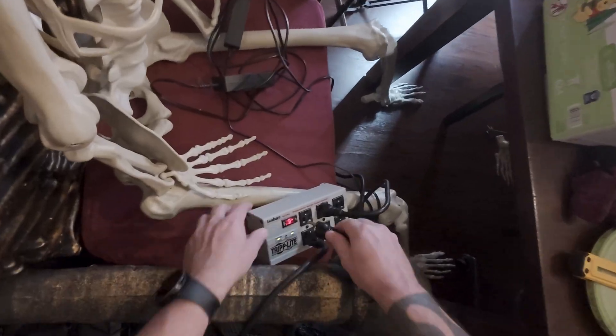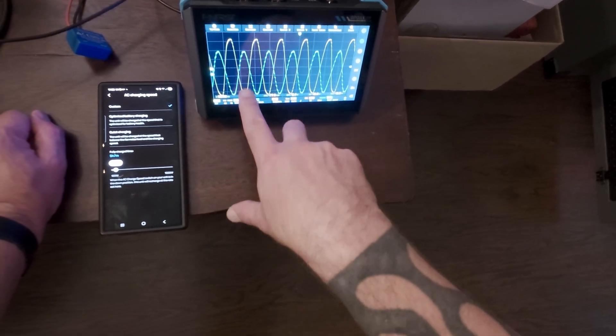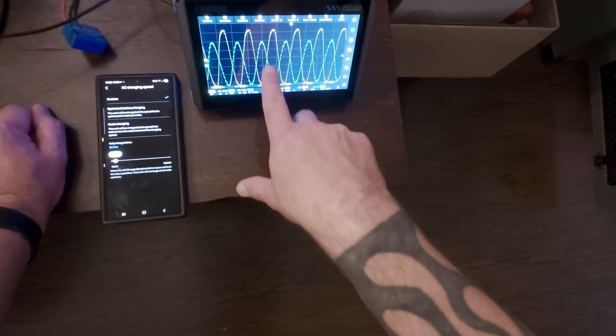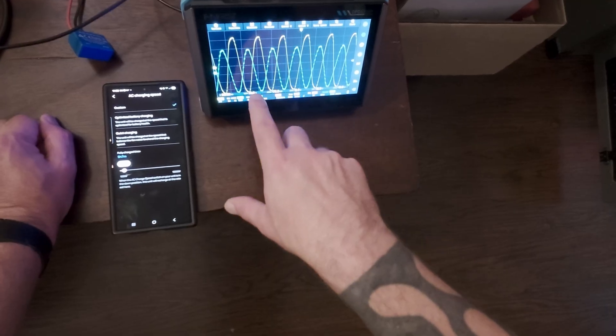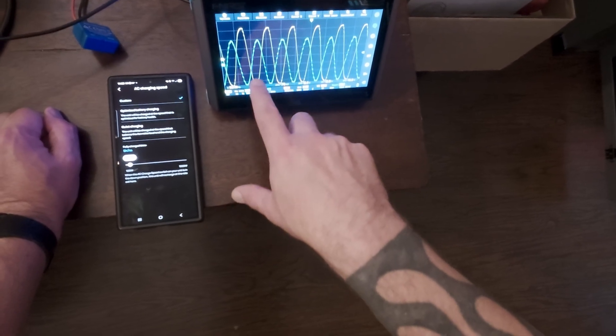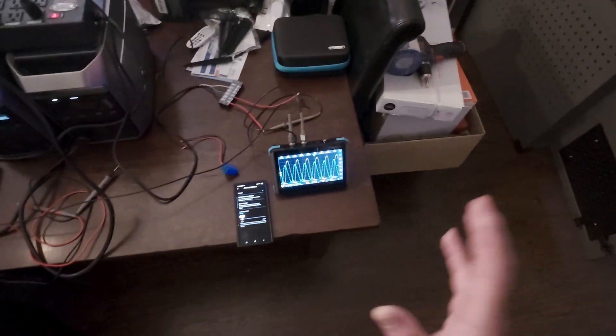Let's take a comparison — let's unplug this connection and compare to grid power. Look at the difference between the grid and the EcoFlow. The grid has just a little bit going on at the crest, but look how smooth those transitions are. That's what it should look like — not like what we saw from the EcoFlow.